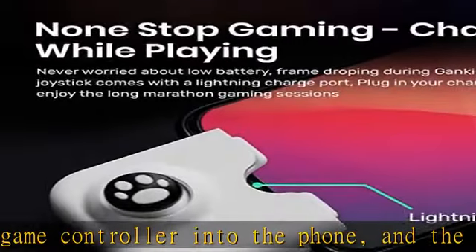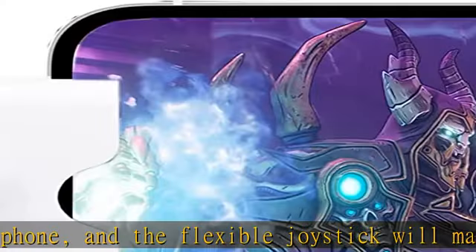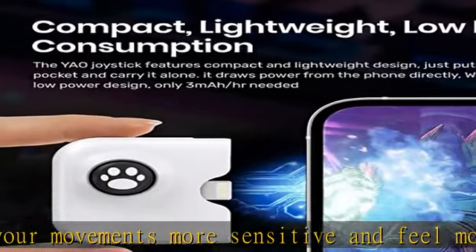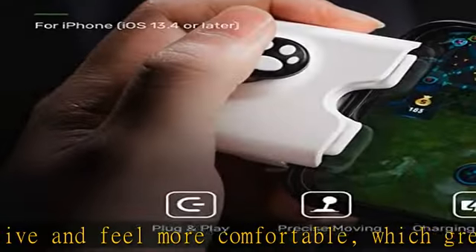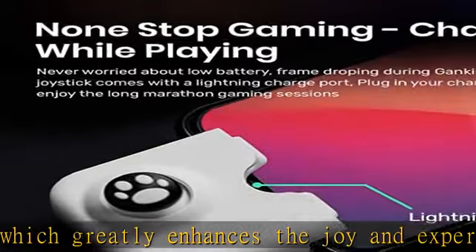A must-have accessory for mobile phone players. The mobile joystick is small in size — you can put it in your pocket and plug in your phone at any time and get a good gaming experience anytime, anywhere. Remove the phone case when in use for best effect.